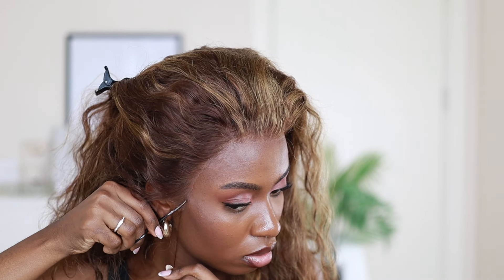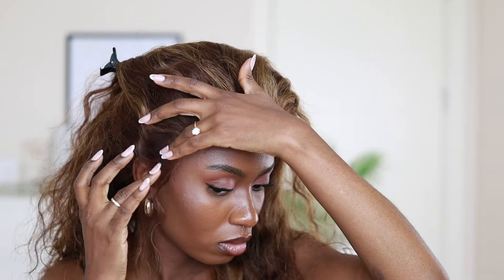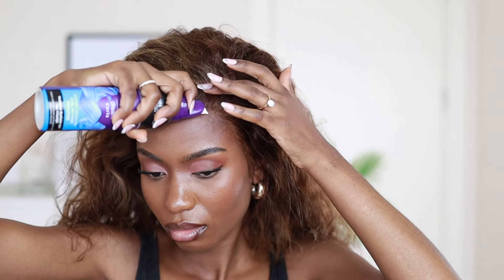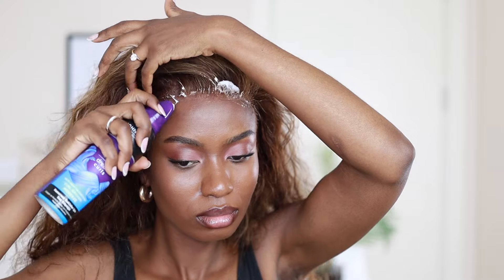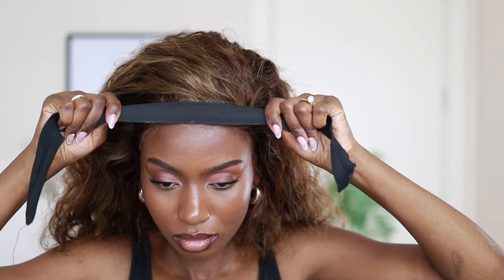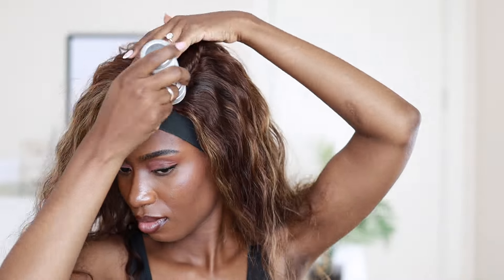I'm going to take this mousse and add it to the frontal part — the place where the frontal ends and where I cut — since I want to attempt to wear this wig glueless. When a wig says it's glueless, I love to try it out glueless first before using glue. This is my first time using mousse on the frontal part, and I think I'm going to continue using it because it worked out pretty fine. I'll tie that down for a while while I style the rest.